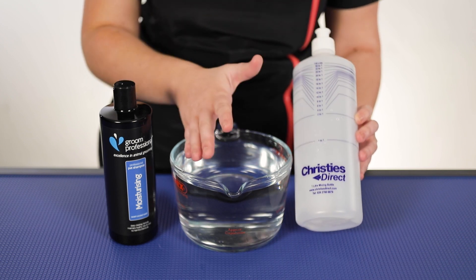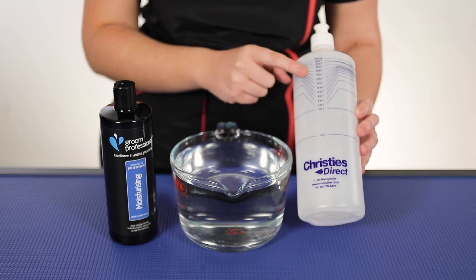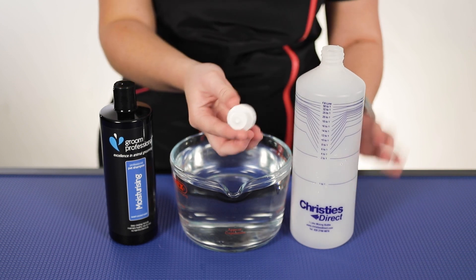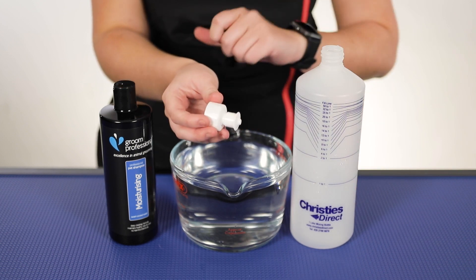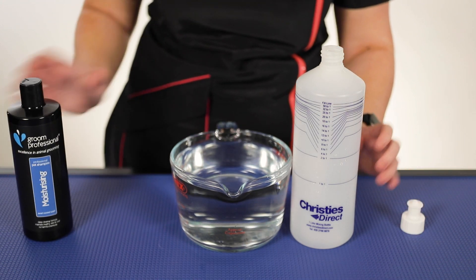50 to 1, so there are loads of different options and regardless of the shampoo that you're using, you will be able to dilute it with this. So first things first, we'll take off the sports cap — this makes things really easy whenever you are going to be pouring it out onto the dog. We'll set that to the side and I'm going to move the shampoo off to the side too.